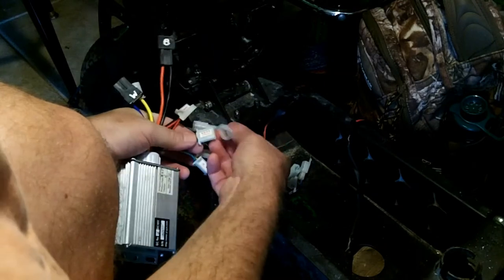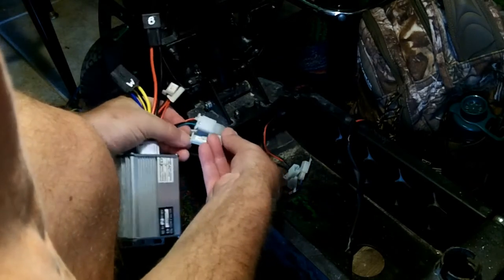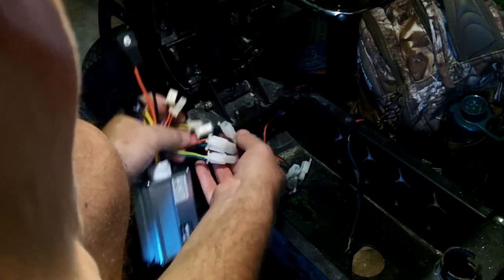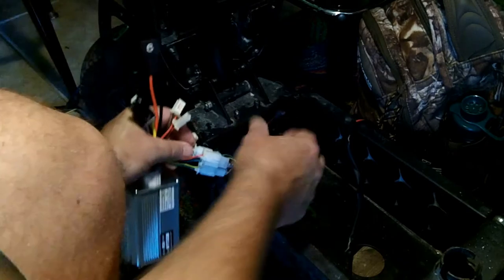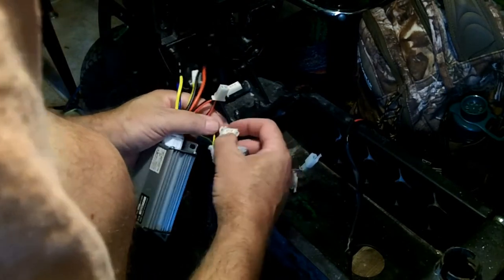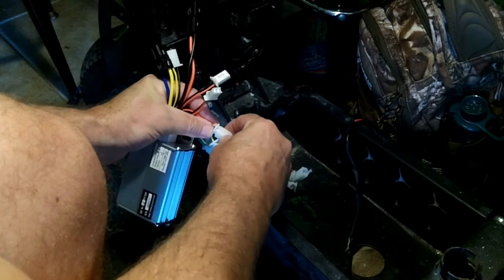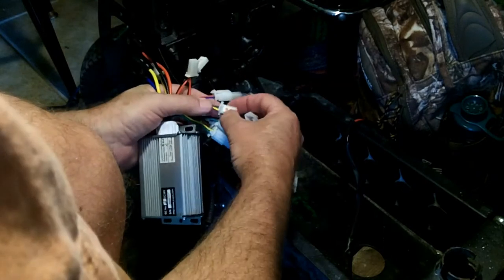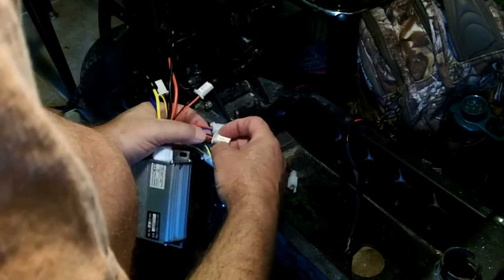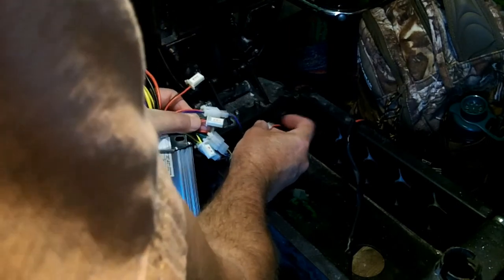We're going to hook up the ones we know for the test. Derailleur slash throttle goes there; sport goes to sport; indicator to indicator. For the key switch — it says 'power locks' — I assume since there's no other one indicating a key switch, power locks turns power on and off. Here's brakes — there are two sets of brakes. Charging port I'll leave for now, but I'll match positive to positive and negative to negative when I do.